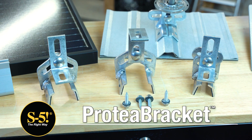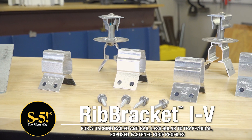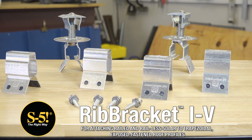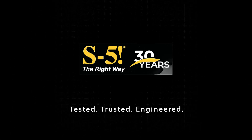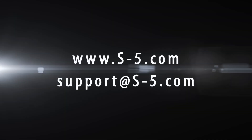While Protea Bracket is your go-to for an adaptable mounting solution, S5 also has a range of less expensive rib brackets designed for specific trapezoidal exposed fastened roofing panels. Go to our website to find which product best meets your needs. Whether you're interested in learning more or ready to buy, visit S-5.com or contact our technical support team and we'll help guide you to the right option.